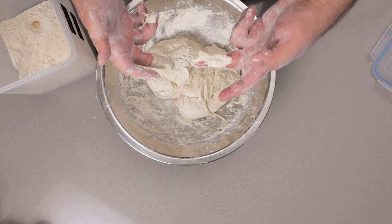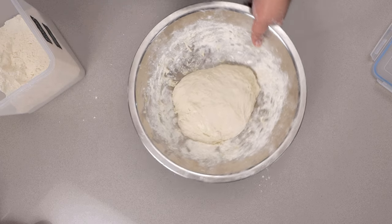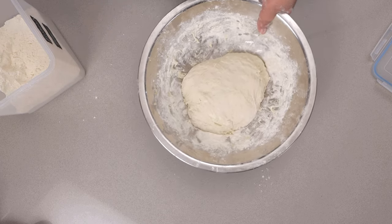It's called stretching and folding. And when it forms into a somewhat loose ball, let's go on to the next step.